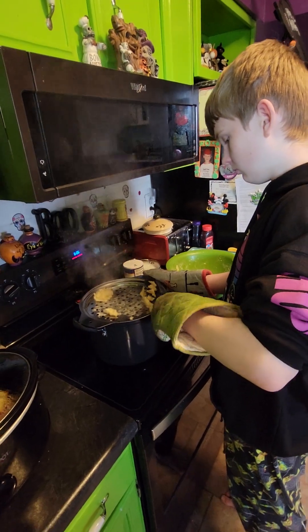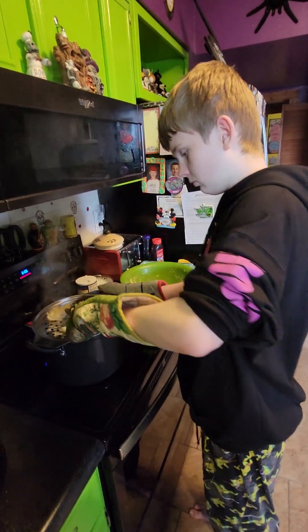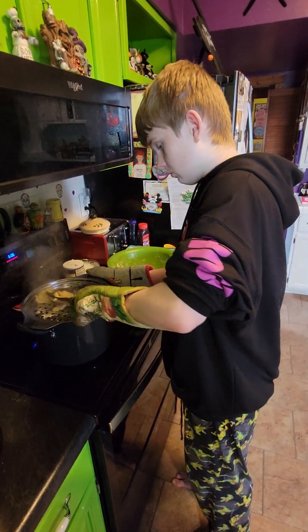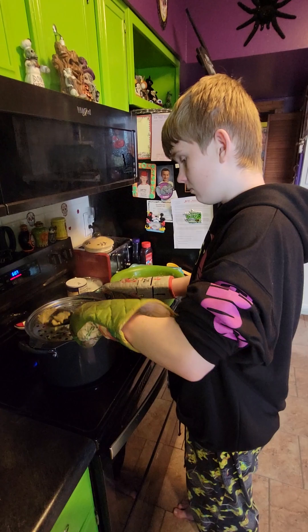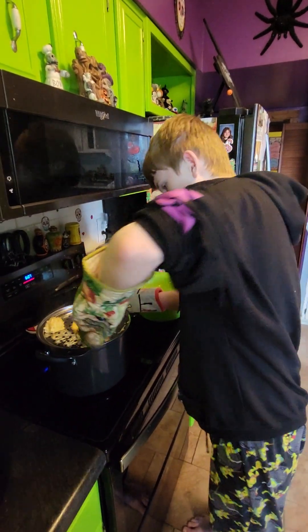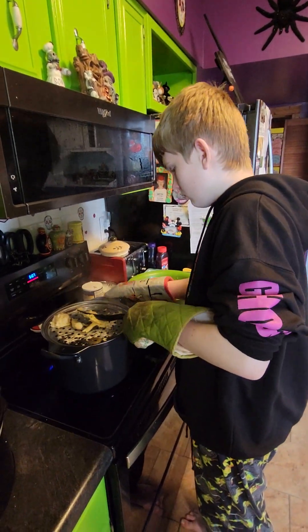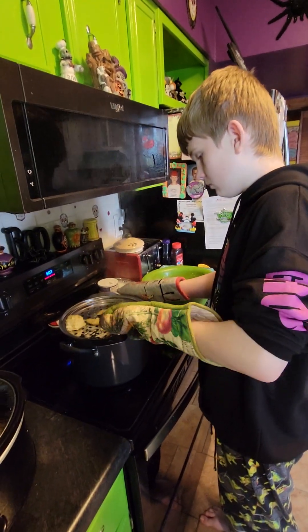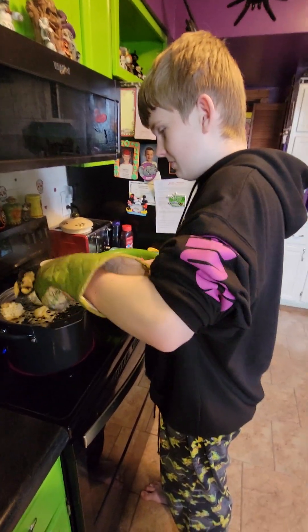So this is our first... Well, we've made spatzel before, so that's why we decided to do this one first. But we're going to maybe try some pretzels or bretzels, and then maybe some kirschstrudel or apfelkuchen. I'll stop recording now.